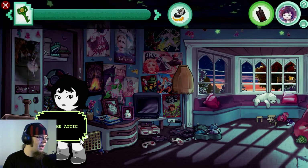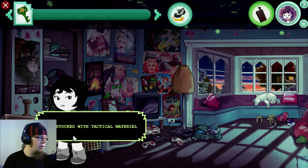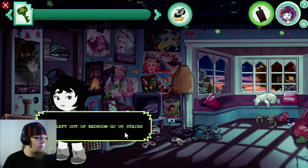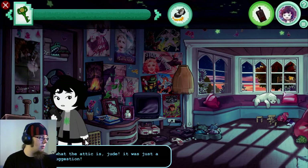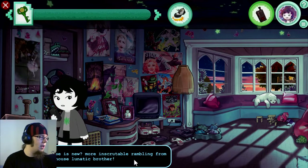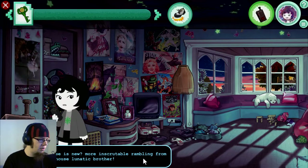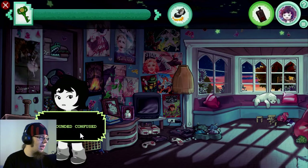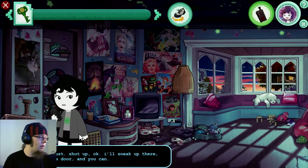The attic? Yes, the attic. Strong door. Well stocked with tactical material. Take left out of bedroom. Go upstairs. Highest room in house. Over. I know what the attic is, Jude. It was just a weird suggestion. What else is new? More inscrutable rambling from my treehouse brother. Don't understand — you sounded confused. Trying to help. Over.